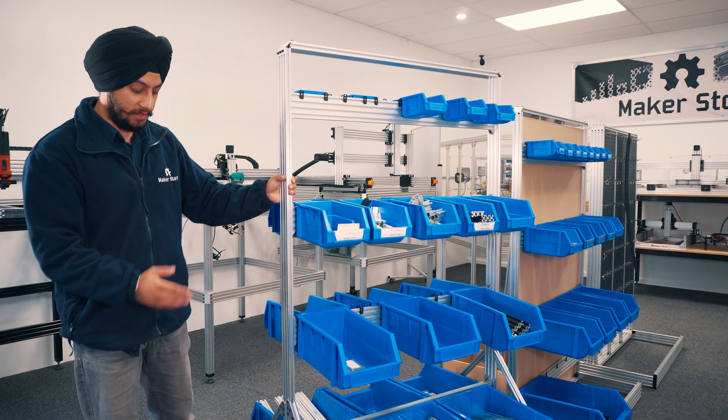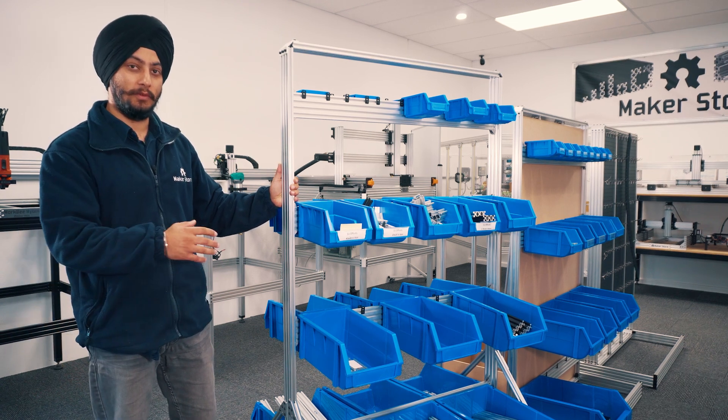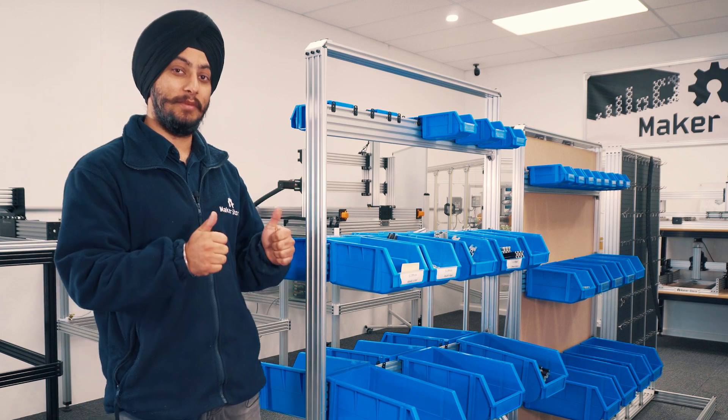We're done with the project. We have installed the brackets, reinforced the whole frame, and put on some nice wheels to give the whole frame a bit of mobility. If you found this video valuable, consider watching the next one that's on your screen right now. Until next time, happy making.